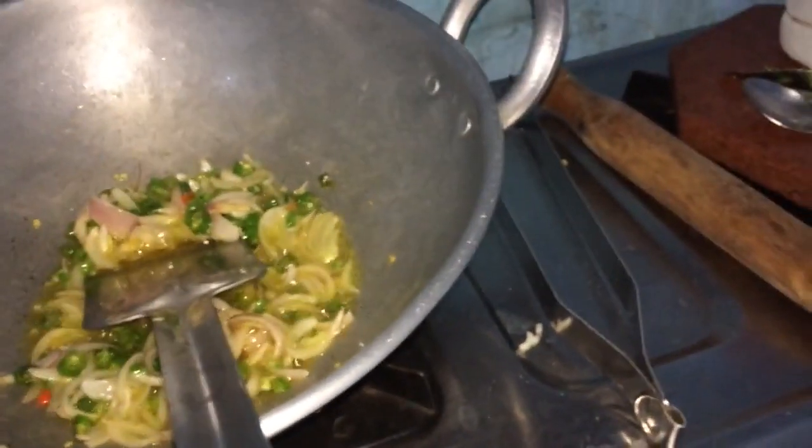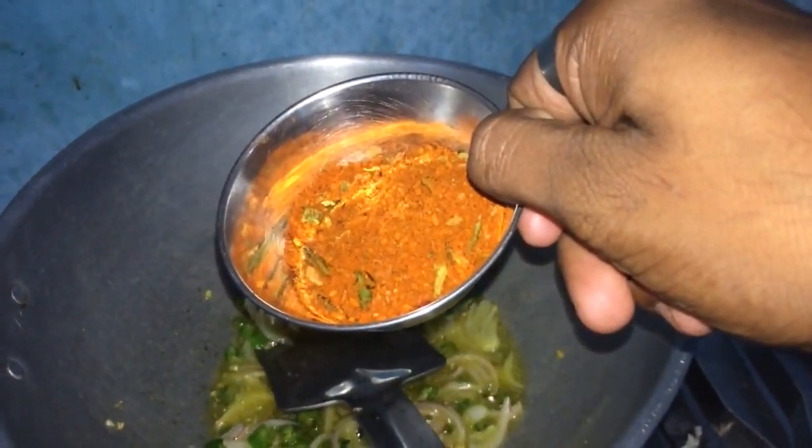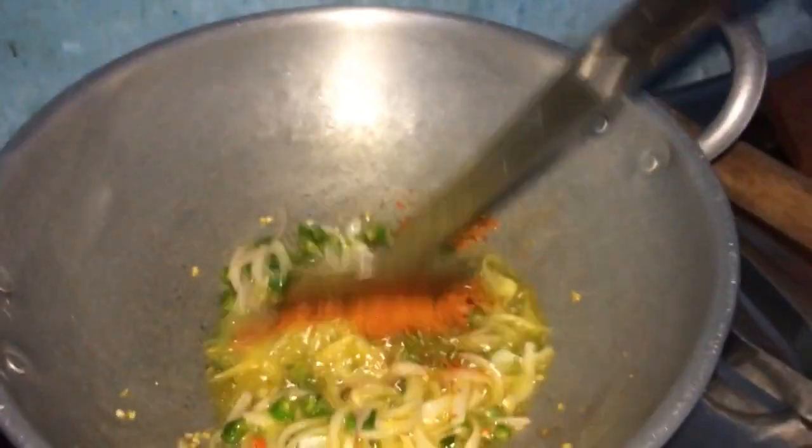Let's fry it. Now we will add masala — Maggi masala. Now we will add Maggi.